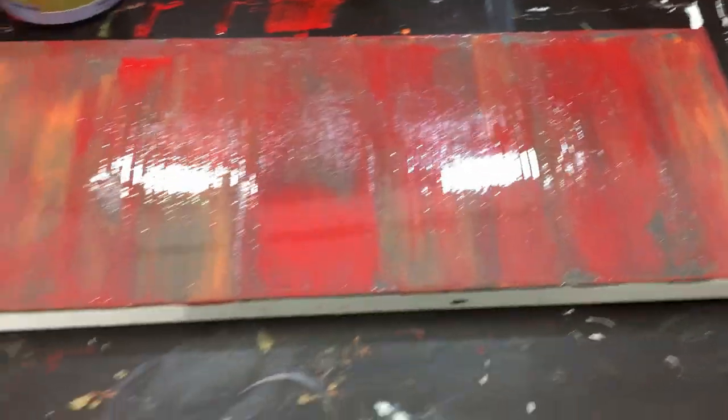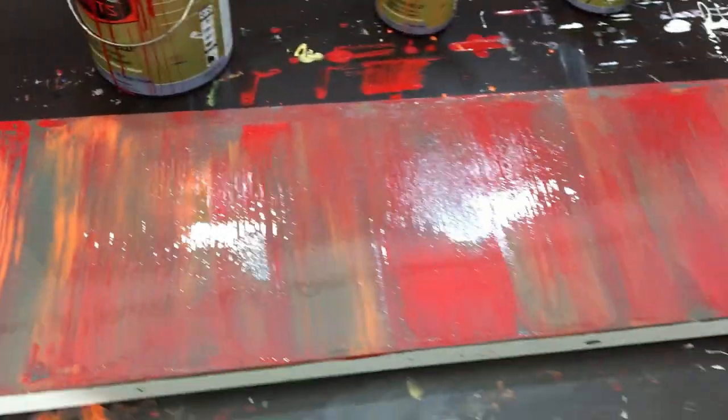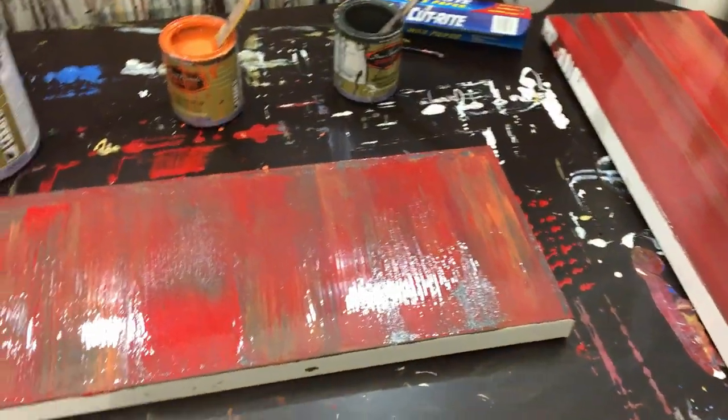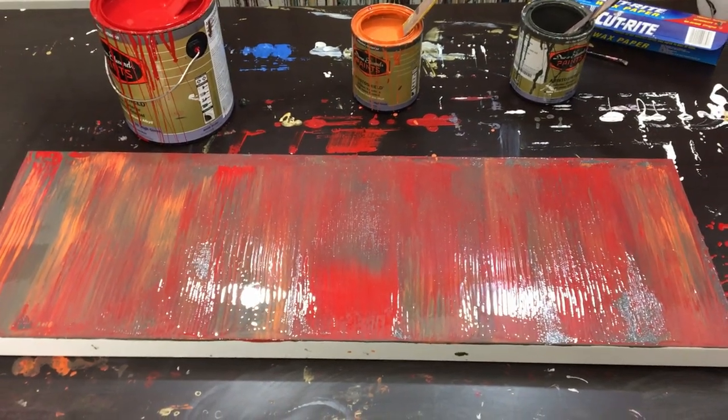I don't know about this really thick trowel — I actually think I don't like it. It just makes these uneven colors. Anyway, that is it for the video, guys. Let me know what you think — if you like this result or the other thin lines better. I'll catch you guys in the next one. Take care, bye!